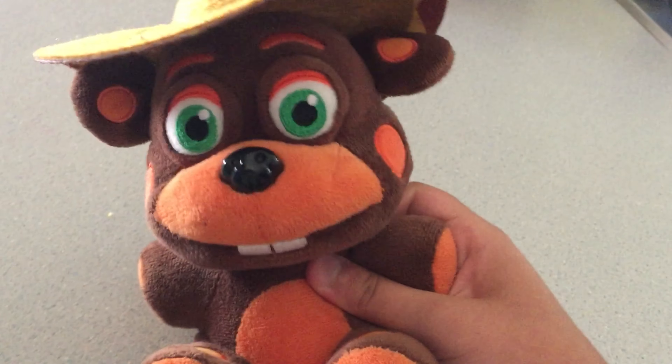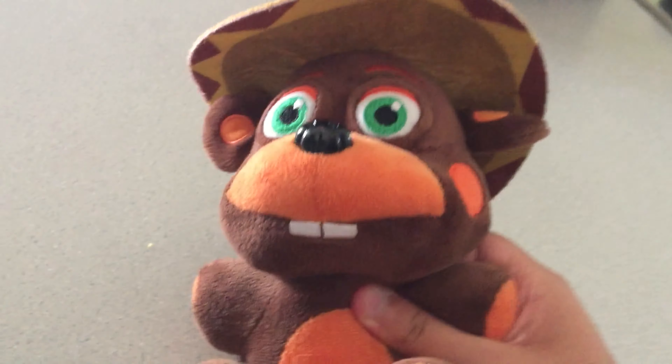Hello everyone, welcome back to Cooking with El Cheap. Actually, it's not welcome back. It's a new video, a new series. And it's not going to be called Cooking with El Cheap. It's going to be called The Cook of El Cheap.